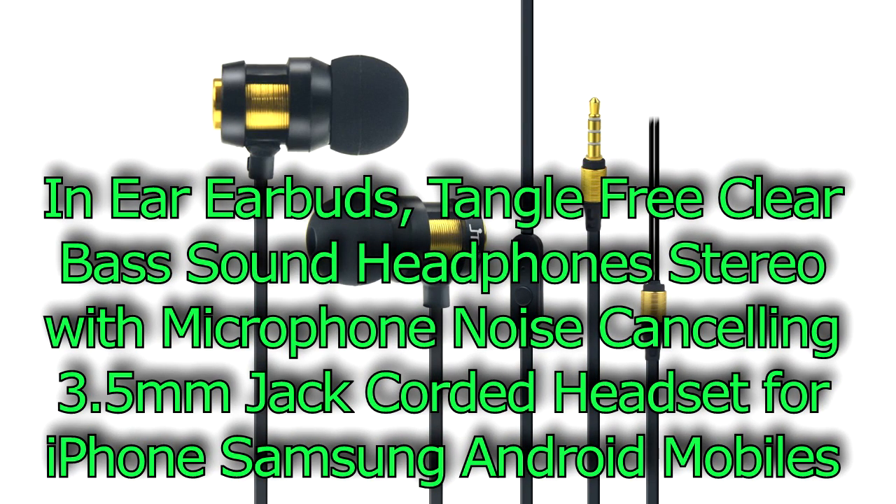What's going on YouTube? Larry here with another product review, and this time I got some in-ear earbuds that I ordered from Amazon. So let's check them out.